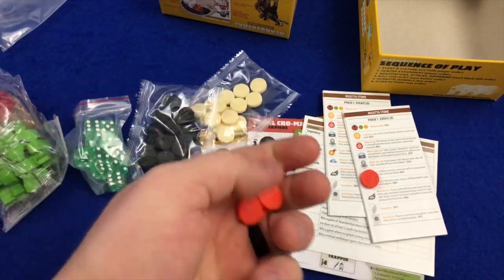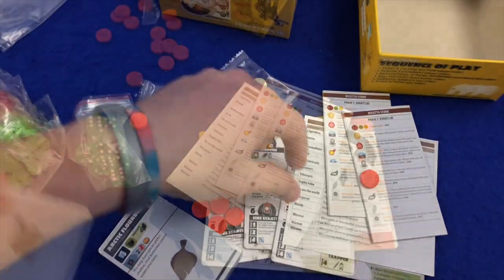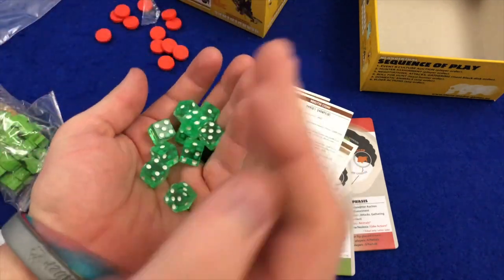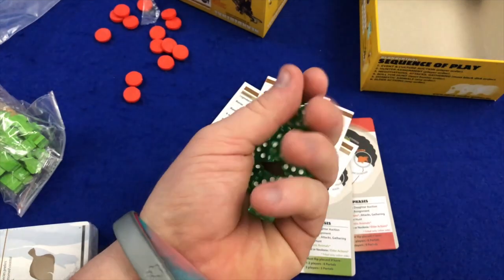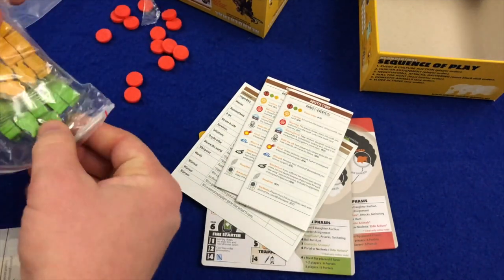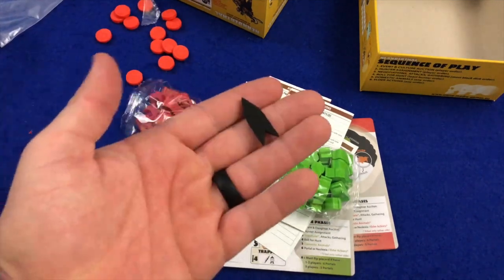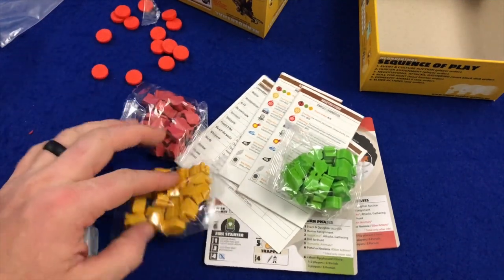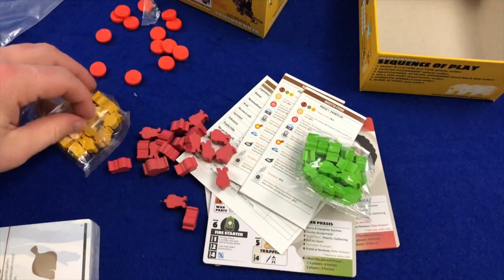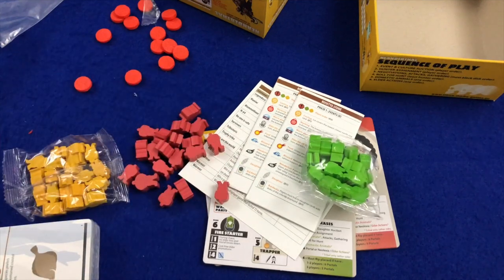Opening them up — they are a plastic disk, just as expected, with some sort of design on them. We've also got these green translucent dice. They feel just the same as the Greenland dice, and they feel like they'll roll really nicely — a good overall feel to them. The components are very similar overall. We've got three colors here: red, yellow, and green. And just as with Greenland, you have the one large figure with the rest being tribesmen.